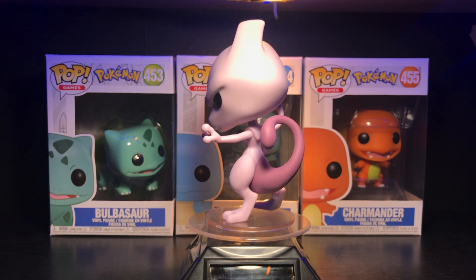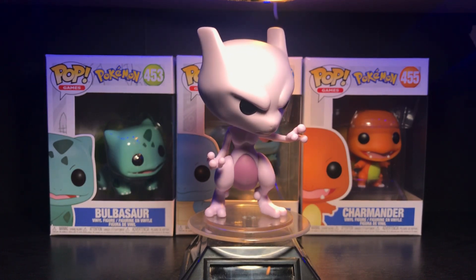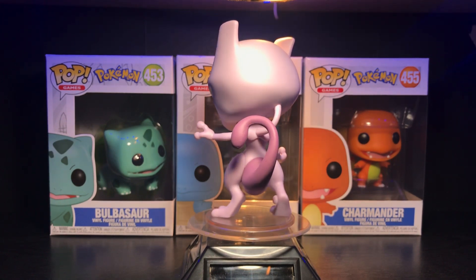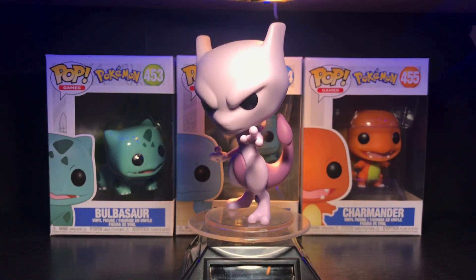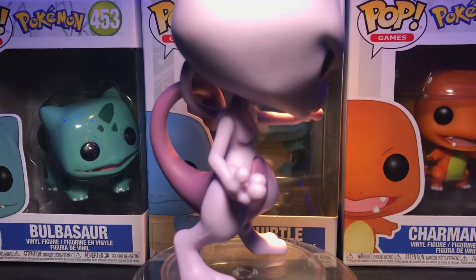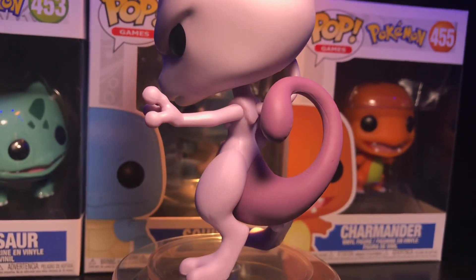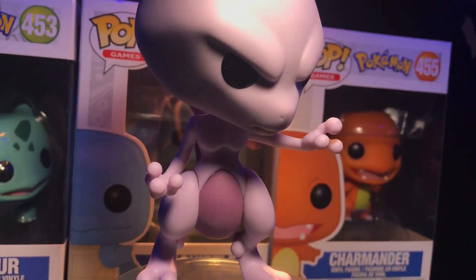They could have gone with just the standard pose but they didn't, and I'm glad about that. I'm happy they didn't mess with his proportions — his body looks exactly how it should be. The head is a lot bigger than it would be in proportion, but it fits. It's a really nice pop and figure. I'm gonna keep this guy out of the box and buy a second one — one out of the box, one in the box. Getting a bit closer: the details are really really cool, the colors are perfect, no paint flaws, and that menacing look on his face.